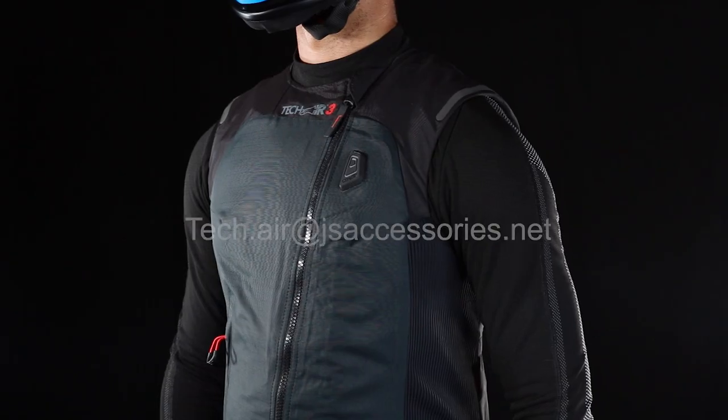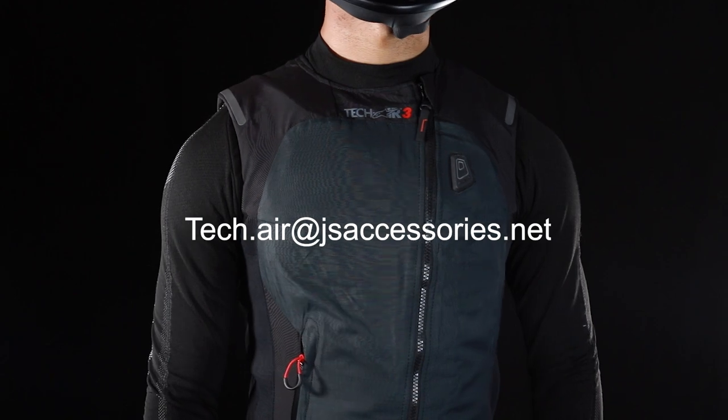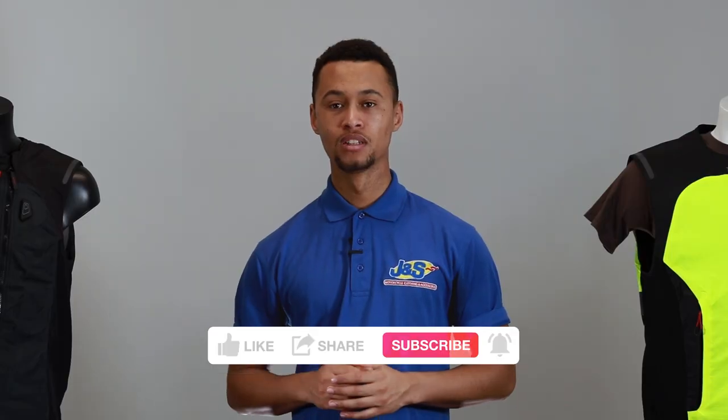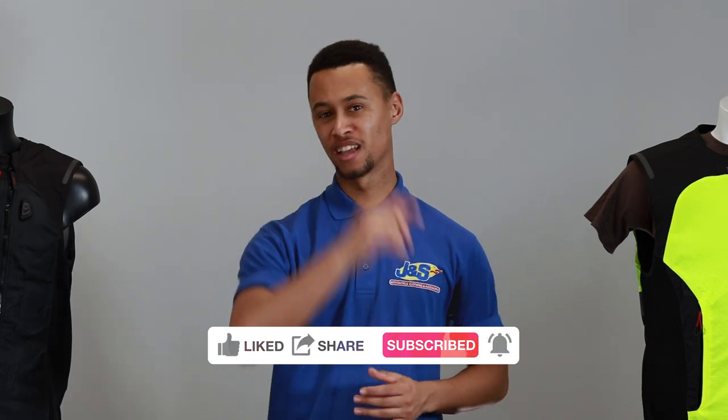Thank you very much for watching this video about the Alpinestars Tech Air 3. If you have any questions, please contact your J&S Motorcycle Accessories store or email tech.air@jsaccessories.net. Don't forget to like and subscribe to the J&S Accessories YouTube channel — we'll see you in the next one.